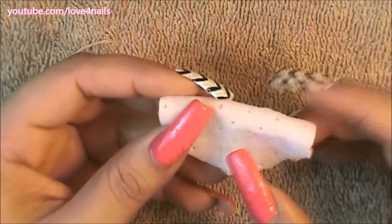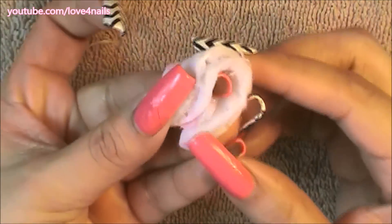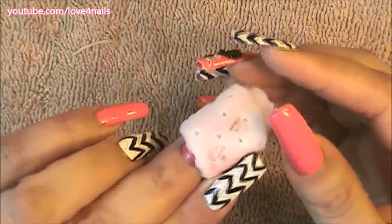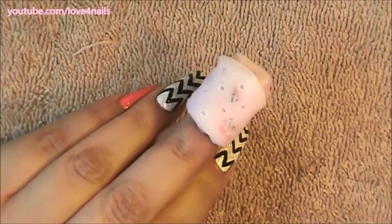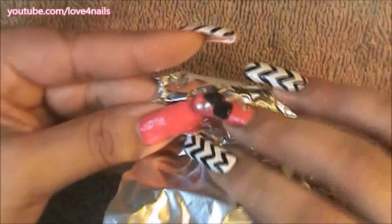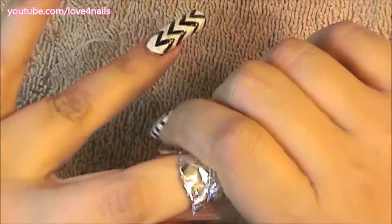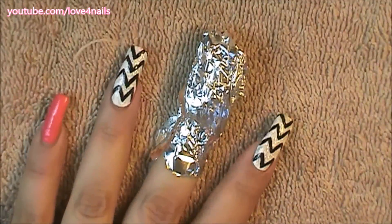I'm going to fold the cotton round in half and wrap it around my fingernail, then keep it there for about five minutes. Because the bow is so filed down, that's all it's going to take. I'm going to wrap my finger with aluminum foil and make sure it's nice and tight so that the cotton round is touching my fingernail at all times for the whole five minutes.